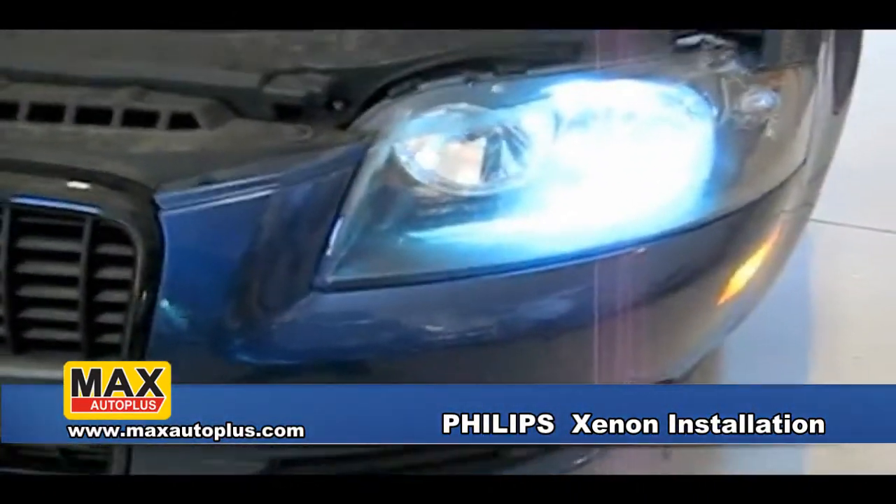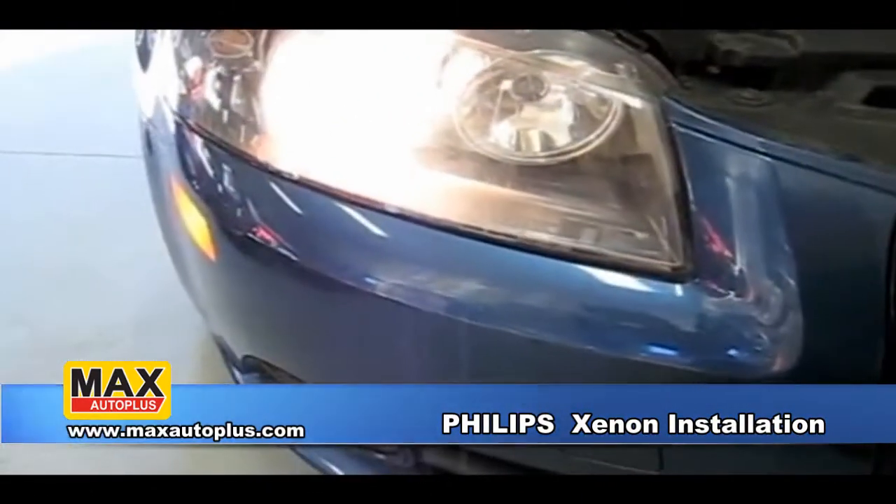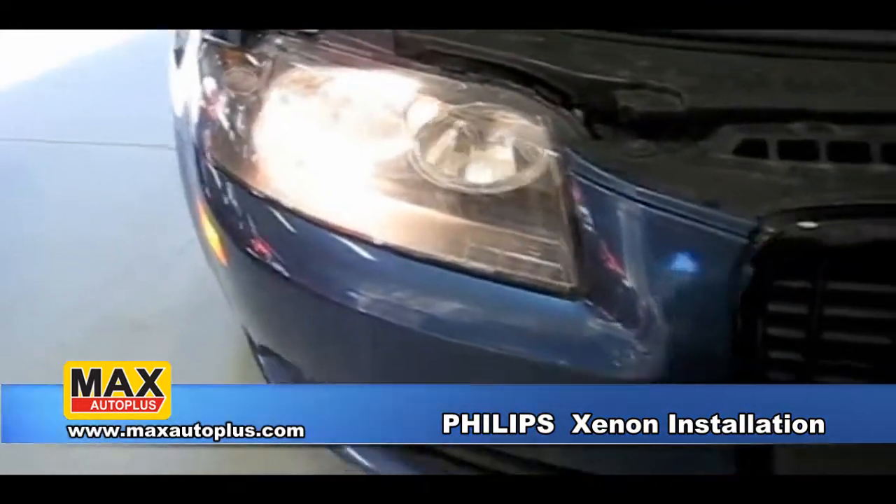As you can see, this is the HID 6000K and this is a factory halogen bulb — there's a huge difference in the amount of light output between the two.